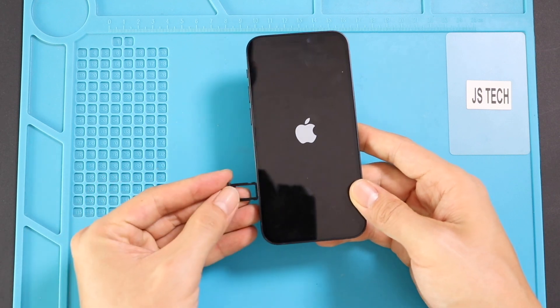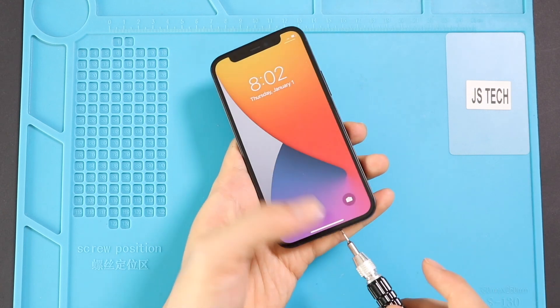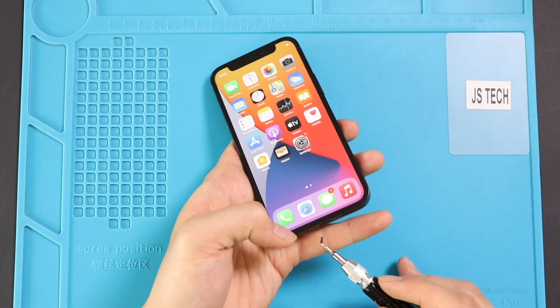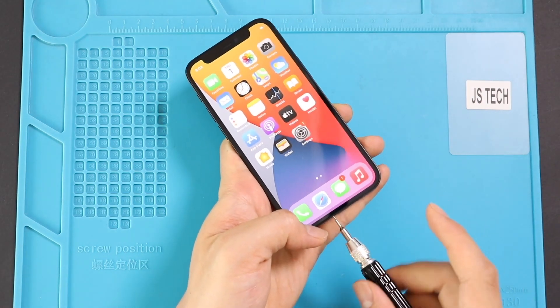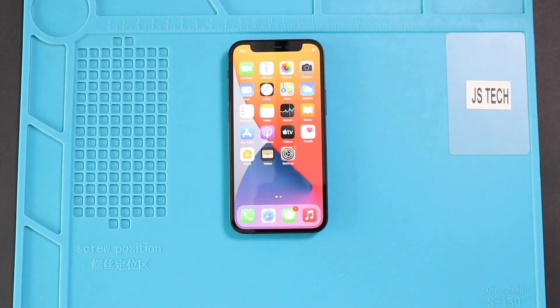Next, insert the SIM tray and two screws in the bottom. Hope you have enjoyed the replacement guide on the iPhone 12 mini mobile phone. Let us know if you have any questions — please like, share, and comment on our videos. Hit the subscribe button for more videos. Bye.